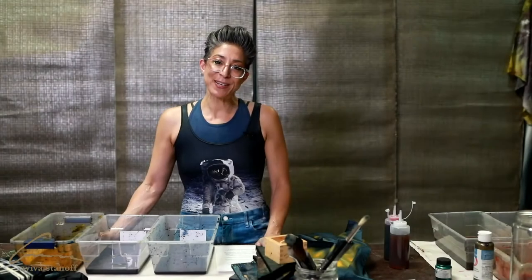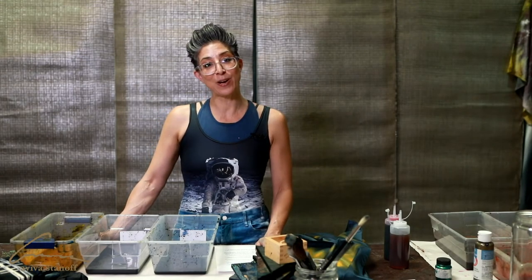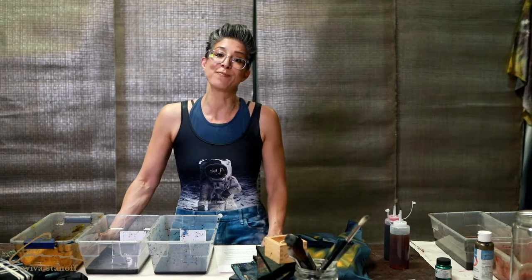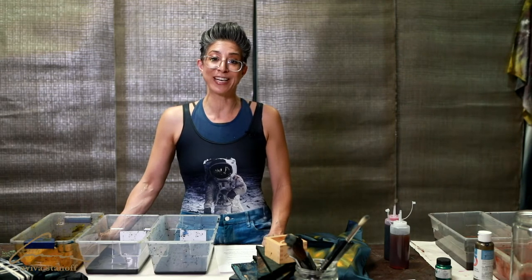Hi, I'm Aviva. I'm a textile designer and a lifestyle brand creative director. I'm based in Southern California and I celebrate textiles. It's been a practice of mine and a meditation of mine for many years, and I welcome you to join me on my journey in exploring textiles.